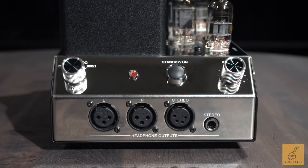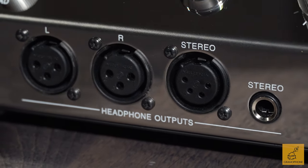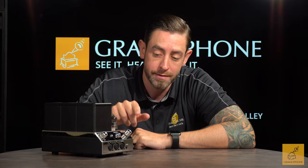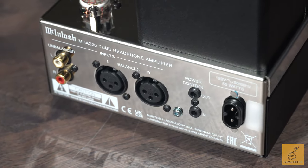Let's talk about the outputs on the MHA 200 — they give you a lot of versatility. On the front, as you can see, you have two three-pin XLRs, you also get the fully balanced four-pin XLR — a nice touch — and the quarter-inch, which is your standard headphone jack. These are conveniently placed on the front, making it really easy to get to. Nothing's worse than having to go around the back of the device to plug in your headphones, as that adds cable length and makes for an awkward connection.